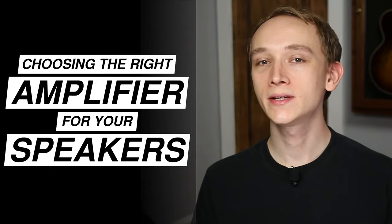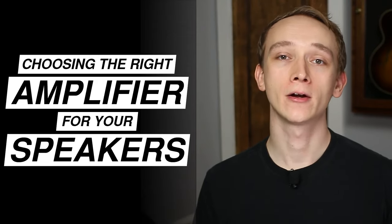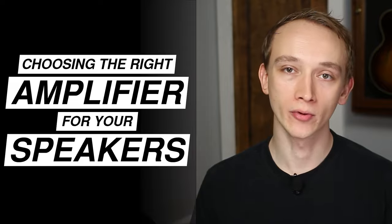In this video, you'll learn what to consider when choosing an amplifier to power your speakers or subwoofers. It's important to choose an amplifier that's well-suited to power your speakers. This will ensure the best sound quality possible, but it will also help protect your equipment. Choosing the wrong amplifier can put you at greater risk of causing damage to your speakers or the amplifier itself.